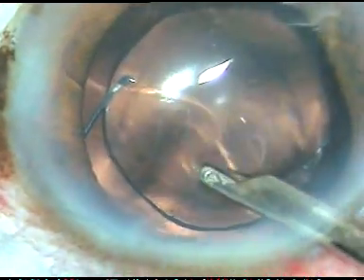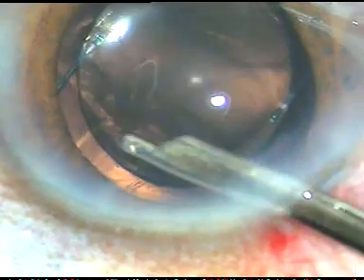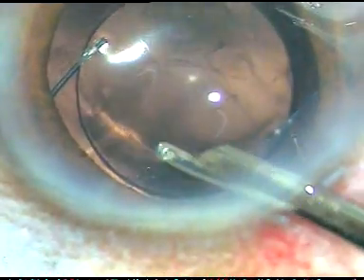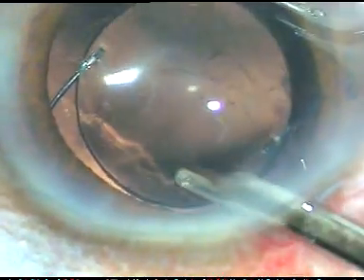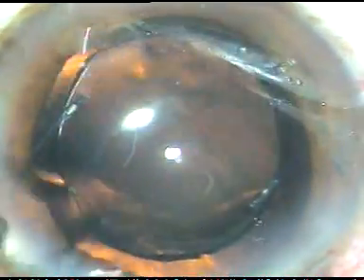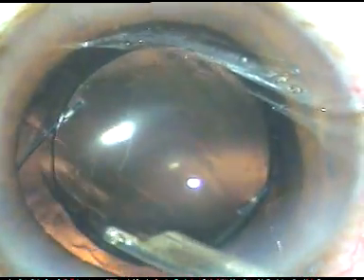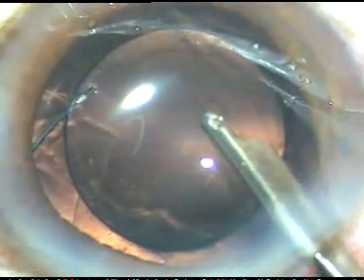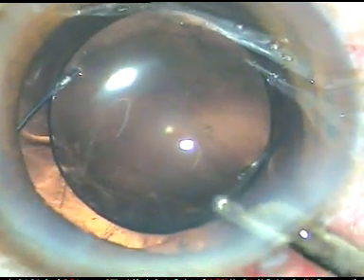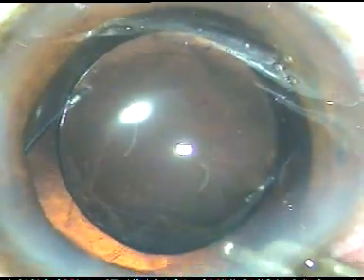And now I am going to remove the viscoelastic substance — that is Viscoat — from the anterior chamber. And the Viscoat is coming out nicely. Though I was quite sure that the anterior vitreous face is intact and it has not been disturbed, I confirmed it by using a bit of triamcinolone acetonide in this case. So I am removing all the Viscoat from the anterior chamber. And it is coming from behind the lens also — a lot of Viscoat is coming.